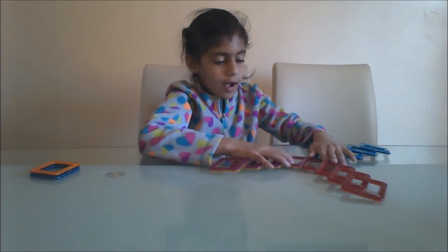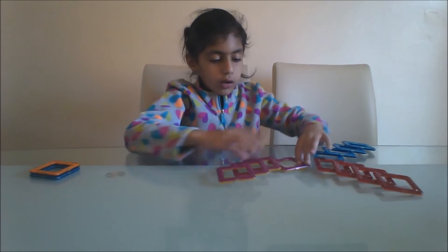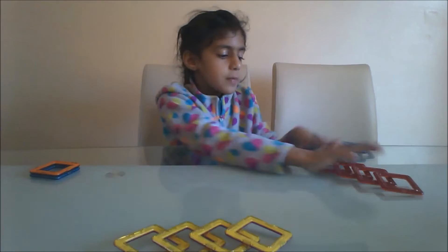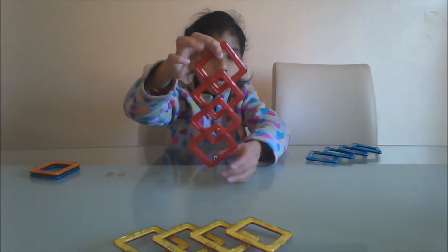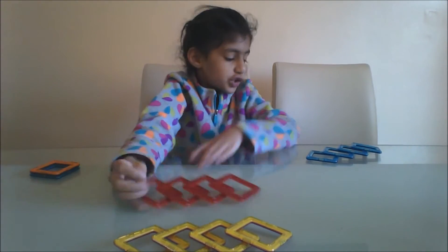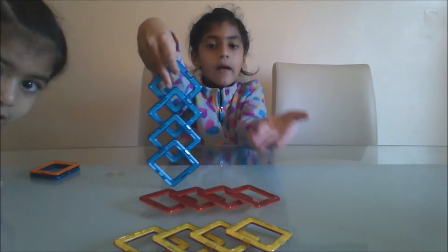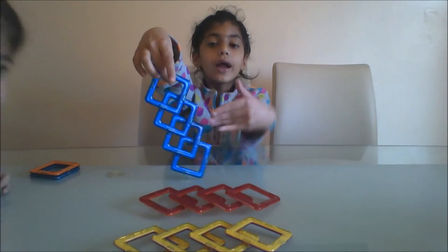I have four pink and yellow. I have four red and orange and four blue. Could you put the yellow, light blue, and dark blue?